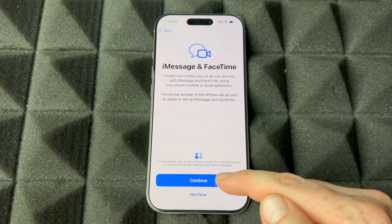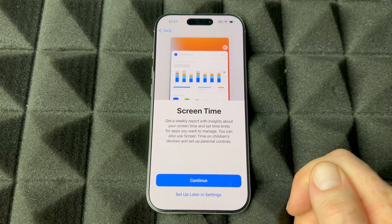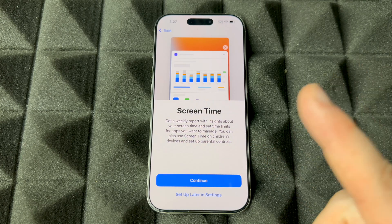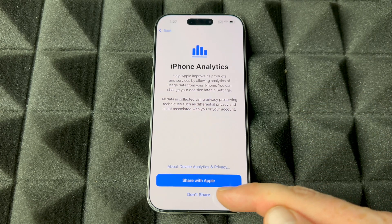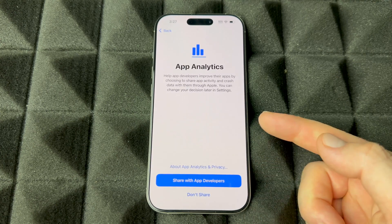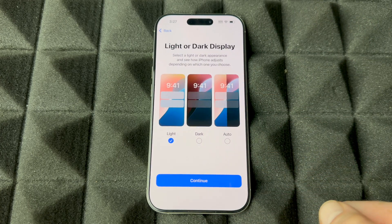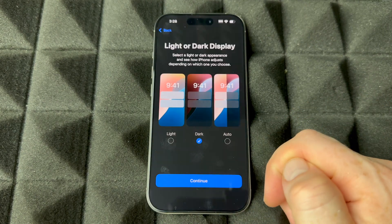Regardless of whether you put in your Apple ID or not, continue on. You'll see iMessage and FaceTime — just continue. Turn on location services if you want to use Maps. Screen time is more for kids to set restrictions and monitor usage; if you're an adult you can set up later in settings. You can also choose whether to share analytics with Apple and app developers — I always choose to share to help make things better.